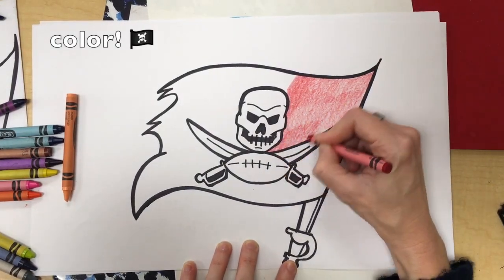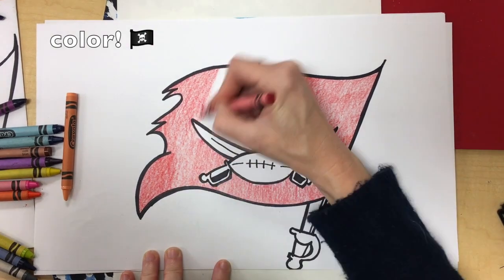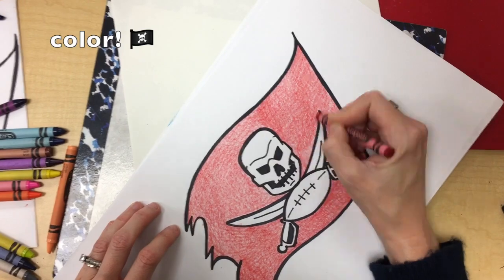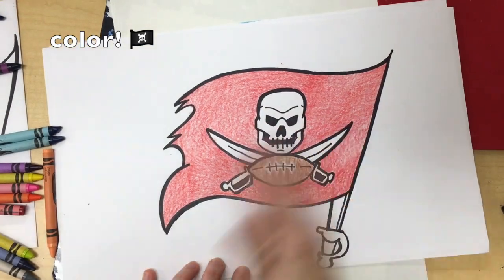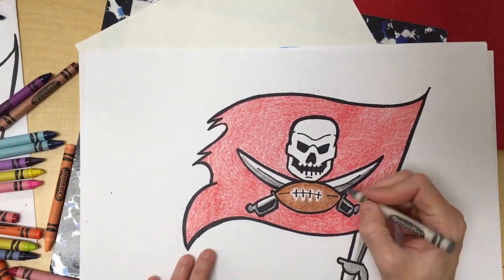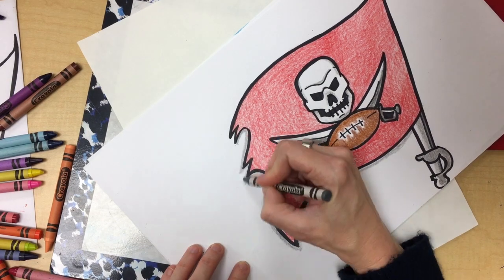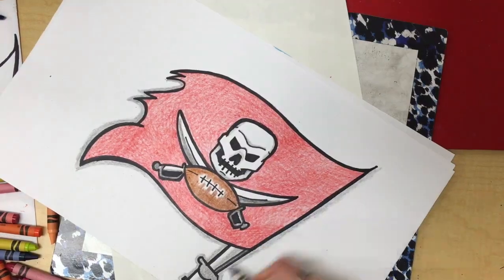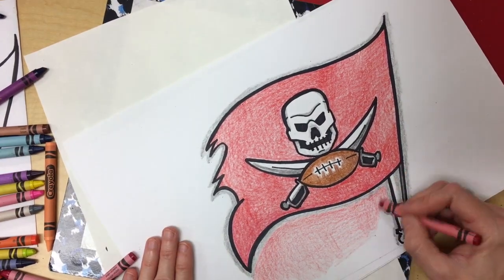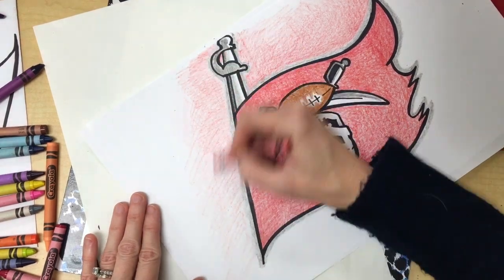Last but not least, we're going to color our design. I would prefer to use marker, but all I had available was crayon — so use whatever you have available to you. Remember, it doesn't have to be exactly like mine. I outlined it with a little bit of gray and then did a red background, but maybe you'd like to do different colors or maybe you'd like to cut it out.